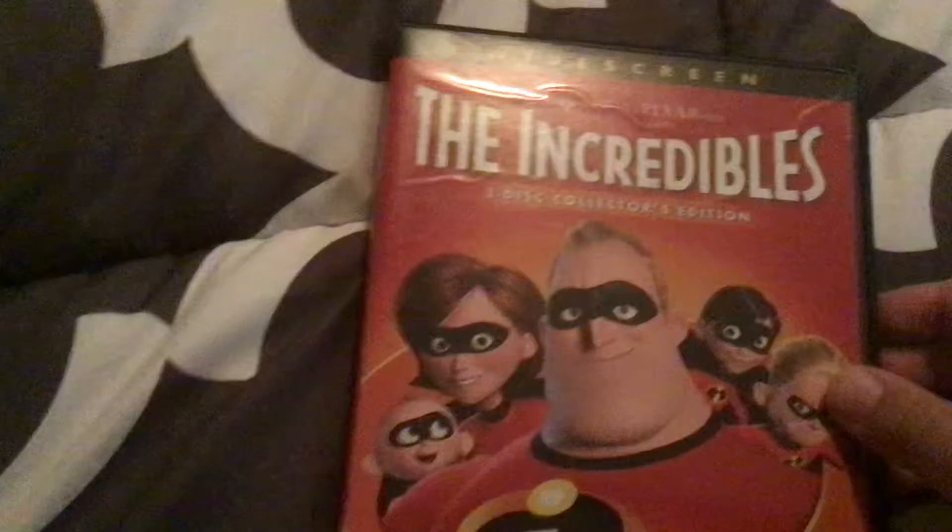Here is the disc. Next up is Tangled - here's the front, the spine, and the back. It says it is one disc, here's the disc. Next up is the Incredibles - here's the front, spine, and the back.